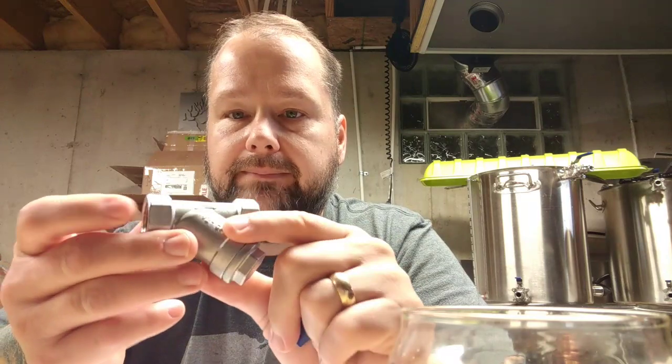I did not get a chance to brew this past weekend — it was just too busy with back to school stuff and family stuff. I think I've got all the parts I need to go ahead and rig this up — cam locks and all that stuff. One thing I'm going to try to do is get my pre-chiller working again.